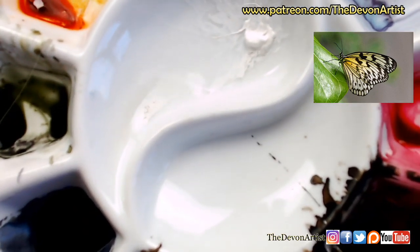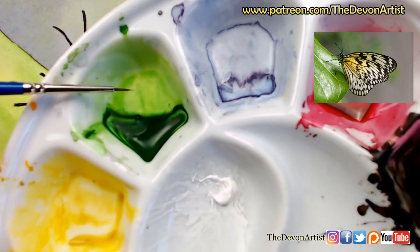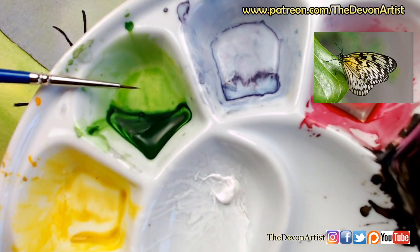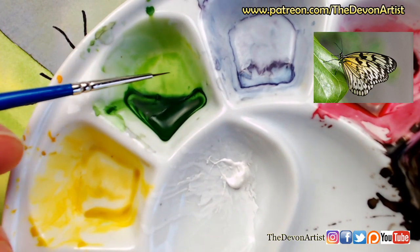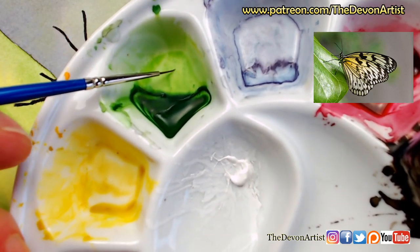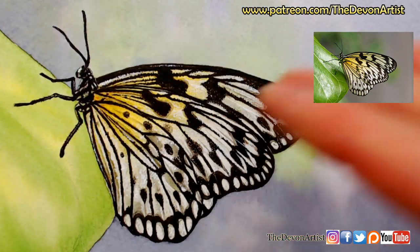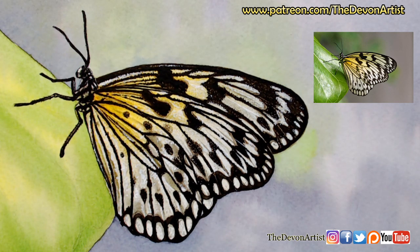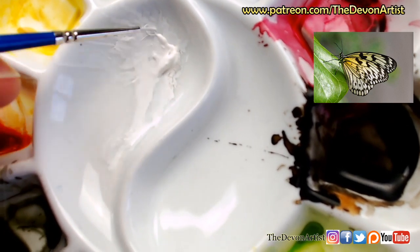Let's get some water into this mixing palette. I use a ceramic one because the paint lies nice and flat. If you're using plastic ones, you'll find they tend to bubble up like a big bubble in the bottom. Whereas the ceramic one tends to work really well. So if you've got some white ceramic saucers from your tea set which you don't use anymore, they'll probably work as well. I'm going to mix this to a kind of creamy consistency.